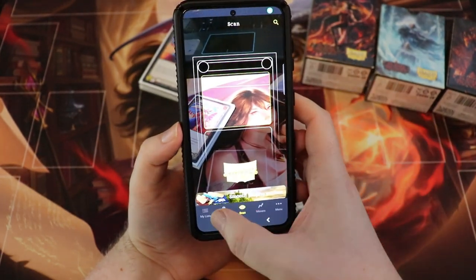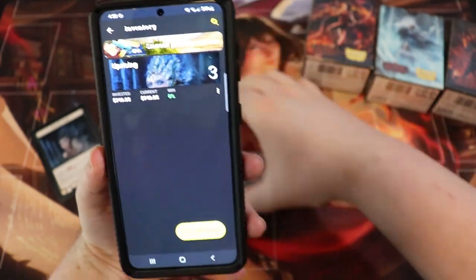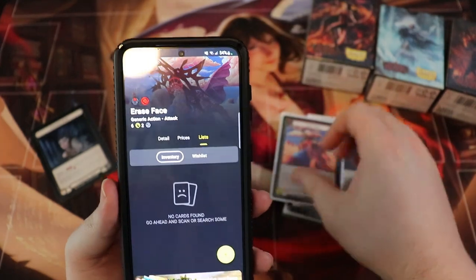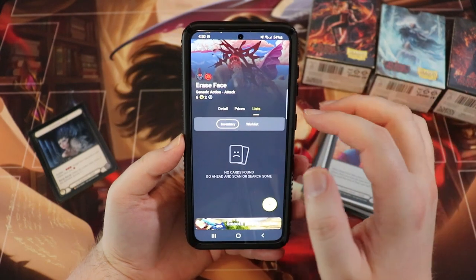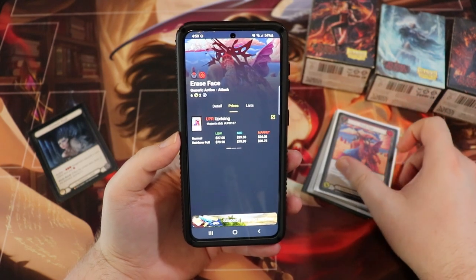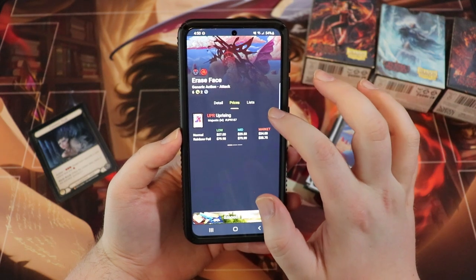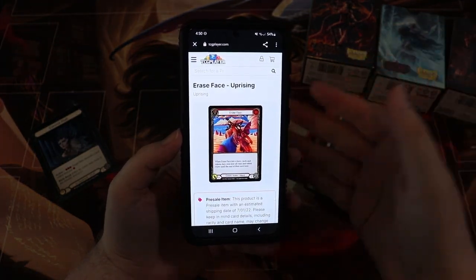Once saved, you can see the card in your list with the condition and all that good stuff, then go back to your lists and view it in inventory. Let's do a card I don't already have — Erase Face. Go back to the scanner app and scan it — boom, instant. It's even quicker without glare. Erase Face; we can go to detail to see what it does, check prices on the regular version — wow, this card's worth $27, more than I thought, and the set hasn't officially come out in the US yet.